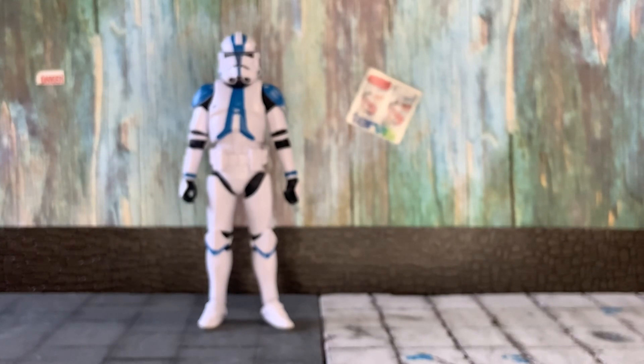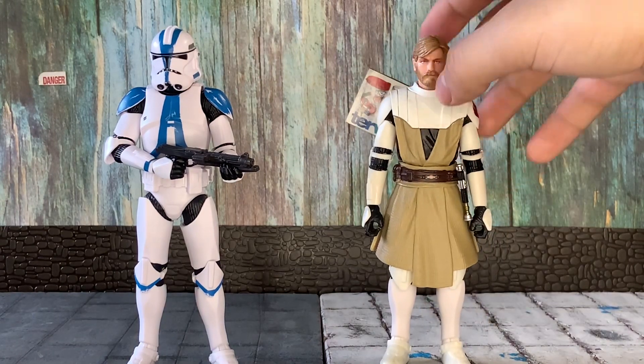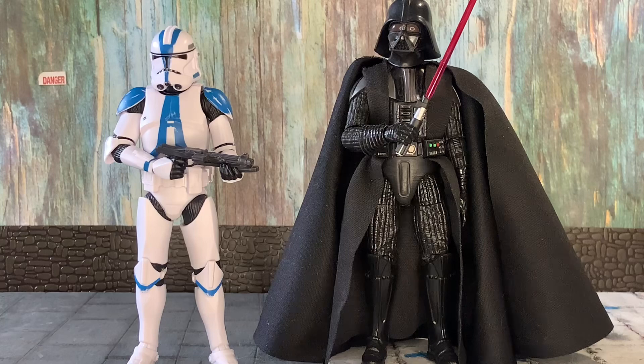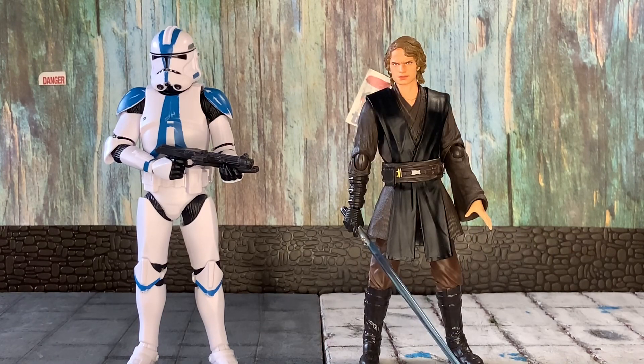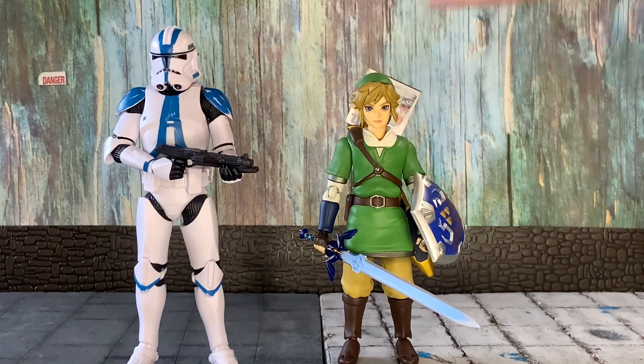Now for size comparisons: first we have the Target exclusive general Obi-Wan Kenobi next to Black Series Commander Appo. Then Commander Appo next to the 40th Anniversary Darth Vader. Next, Commander Appo next to Black Series Commander Jesse — these figures look amazing together, though the blue is noticeably different. Then Commander Appo next to Black Series Cad Bane from the two-pack, and finally next to the S.H. Figuarts Anakin Skywalker.